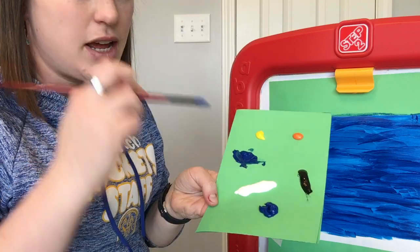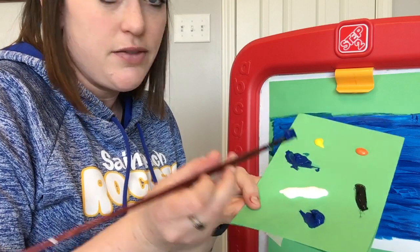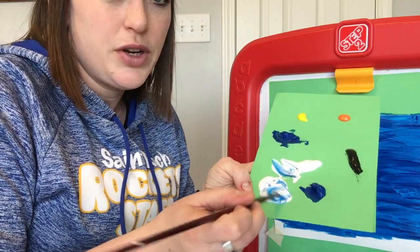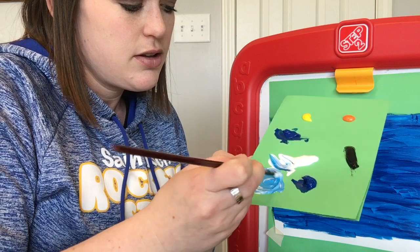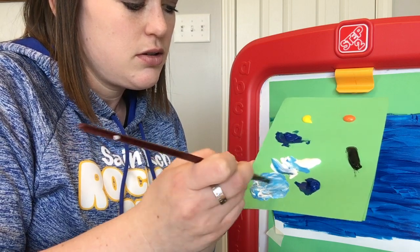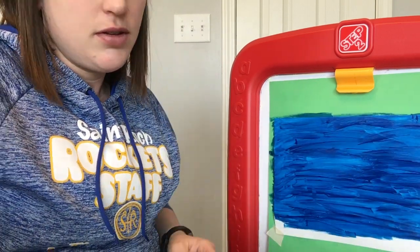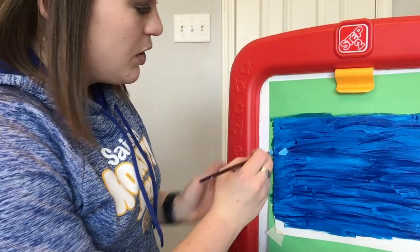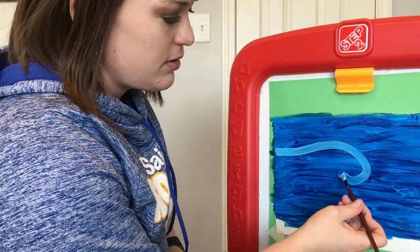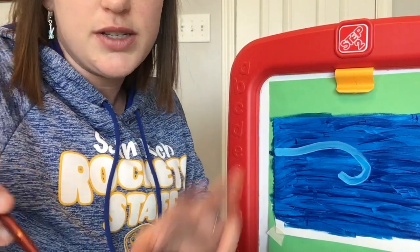Now take your paint palette and mix a lighter blue. To do that, take a little bit of your blue and mix it with your white — save some white though, don't use the whole thing. Just make a lighter shade. You can go back and get more white if you need to. It's okay if your blue is not all the way dry for this part; we can go on top of the wet paint.